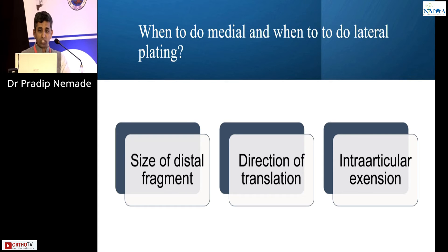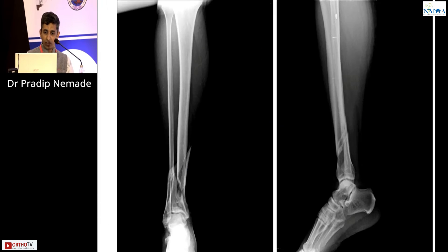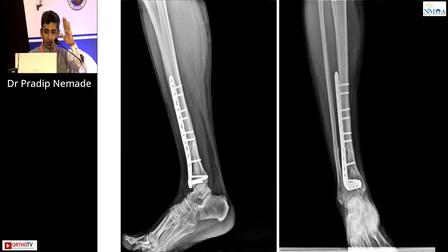When to do medial versus lateral plating for distal tibia depends on three things: size of the distal fragment, direction of translation of the distal fragment, and whether there is intra-articular extension. If the fragment is tilting into valgus toward the medial part and is sufficiently large, medial plating is needed — it pushes the fragment laterally. For a very low fragment with insufficient bone stock for a medial plate, use an anterolateral plate instead. That's how such fractures are fixed and unite well.